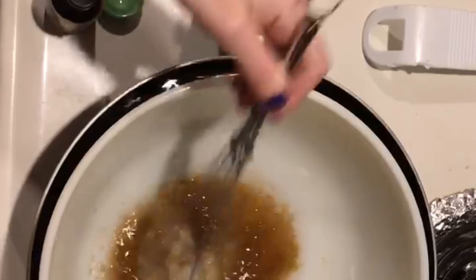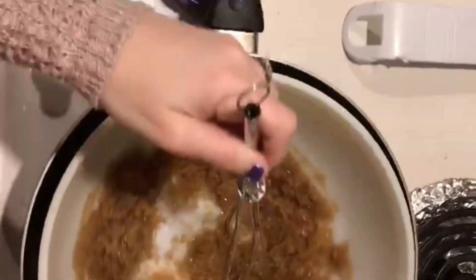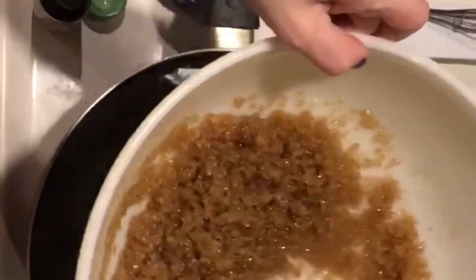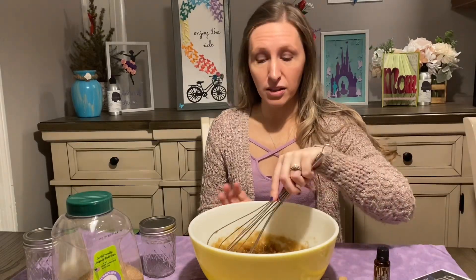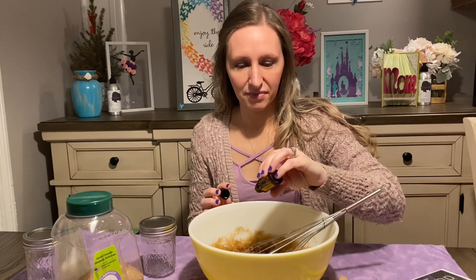Once you have fully stirred together your mixture on the stove and it's all blended in nicely, you're going to take it off and bring it back to the table. Your next step is your oil — please wait until it is fully cooled, not so much that it's sticking together, but just cool enough that you can put the oils in. I have my lemon oil from doTERRA and I'm going to drop in eight drops. And then all you need to do is mix.